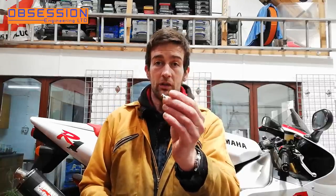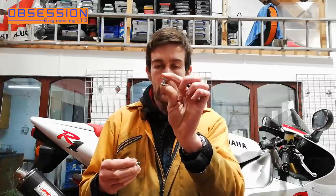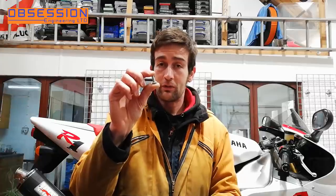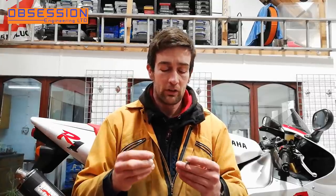Interestingly, the normal race spec DZUS fastener actually fits in the fairing and does up properly into the nuts on the back, but they don't really fill the hole in the fairing very well, whereas these do. But these are over £12 each and there are 14 of them on the bike. If you want a full set of genuine DZUS fasteners from Yamaha it's over £170, which is a lot of money for fairing fasteners. These ones are considerably cheaper but they don't really fit right.